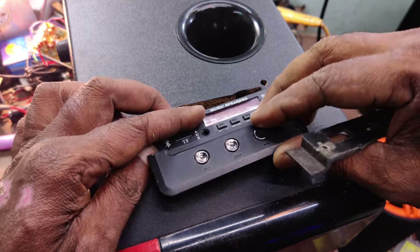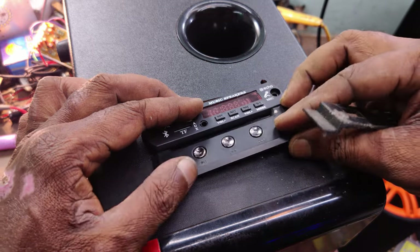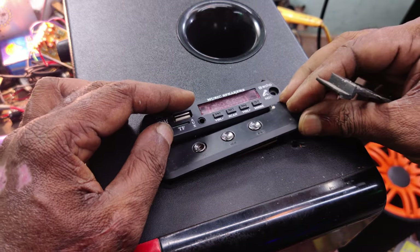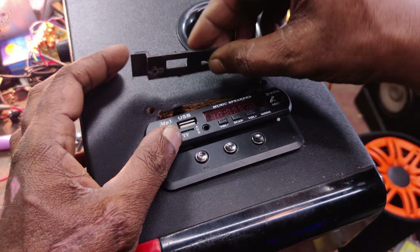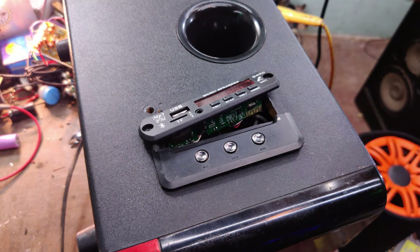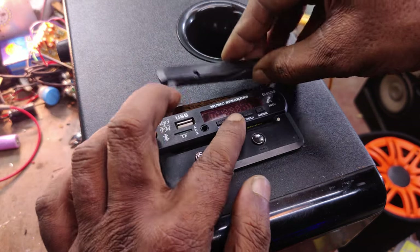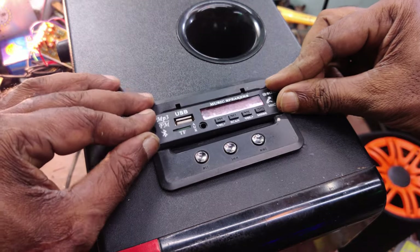We have to fix this piece on the other side panel. We have to fix this area. We have to correct it in the gap — it is not the center. The side piece is also cut. Then we have to fill it out.